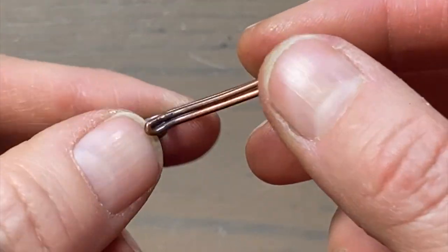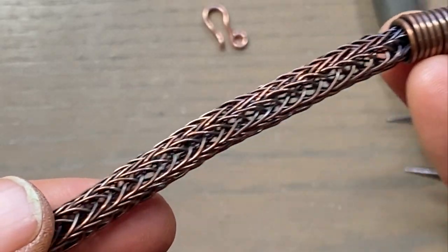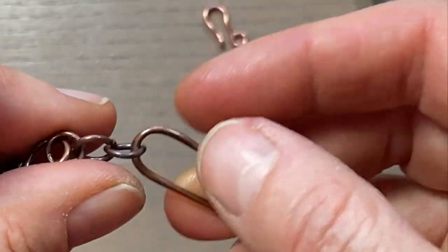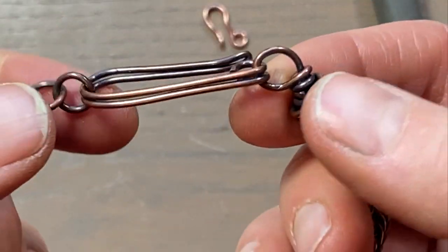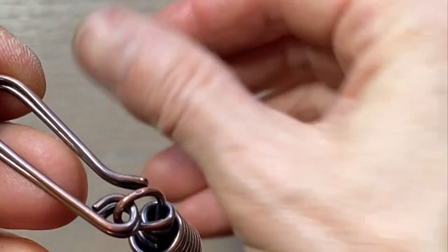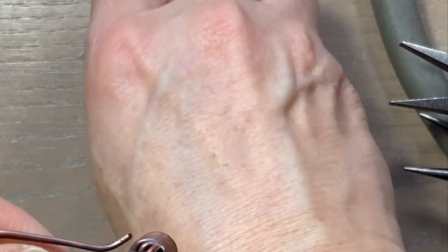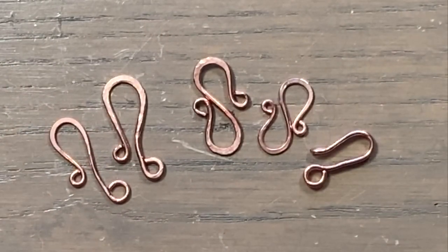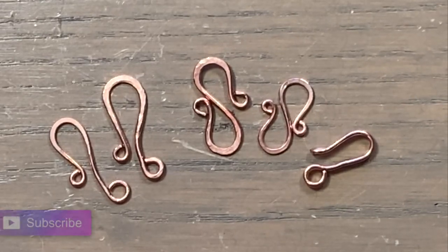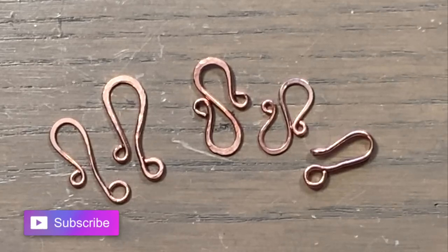Here are some variations of this clasp — I made a super long clasp for a viking knit bracelet and this is the clasp I put on it. You can make them as small or as large as you'd like. This one is 16 gauge and this is 18 gauge — the larger you go, the thicker gauge you'll need. That's it for me guys! I hope you enjoyed this tutorial. Hit the like button if you did, leave me a comment below, subscribe if you haven't already, and I'll see you next time.